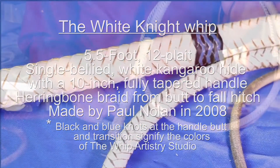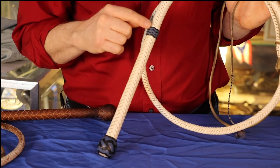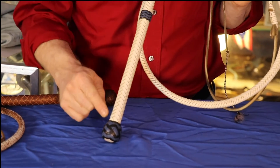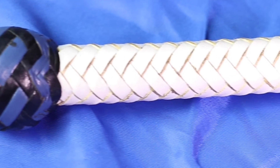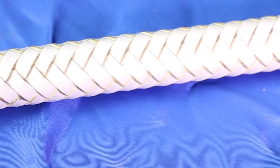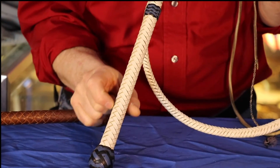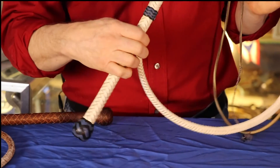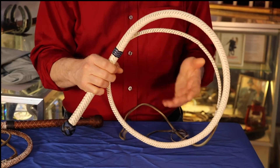The Whip Artistry Studio colors are black and blue, so you see the checkerboard black and blue knots. Then it's herringbone all the way up the handle — not a checkerboard handle — going all the way up to the Spanish knot at the top. It starts tapering down at the base at the end of the thong and is continually narrowing all the way down. This is something I asked for because they work better that way. You can see it gets narrower all along this length, all the way up to the Spanish knot.